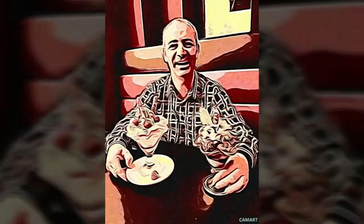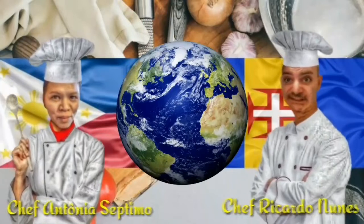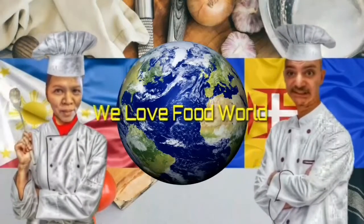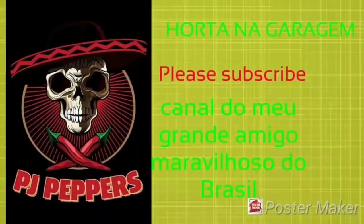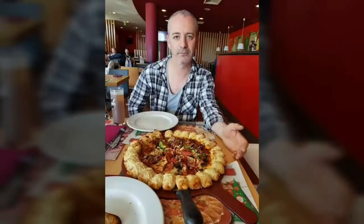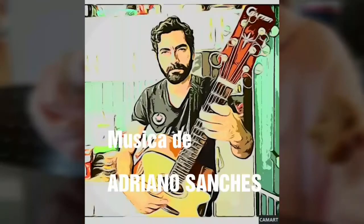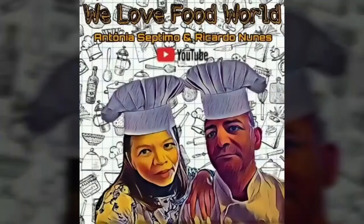Bye. I love you. With Antonio Setno from Philippines and Ricardo Nunes from Madeira.